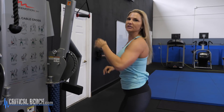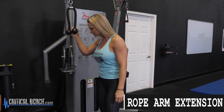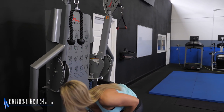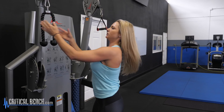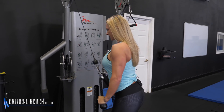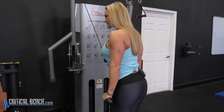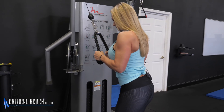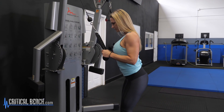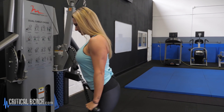The second exercise that I love to do is the tricep extension using a rope. You don't have to — some facilities don't have ropes, they have attachments like this. Both are perfectly fine; today I'm going to use the rope. You're going to grab it with both arms. Your starting position is here, come down and squeeze both of the triceps all the way down, full extension, nice and slow on the way up. Still targeting the tricep, the back of the arm.